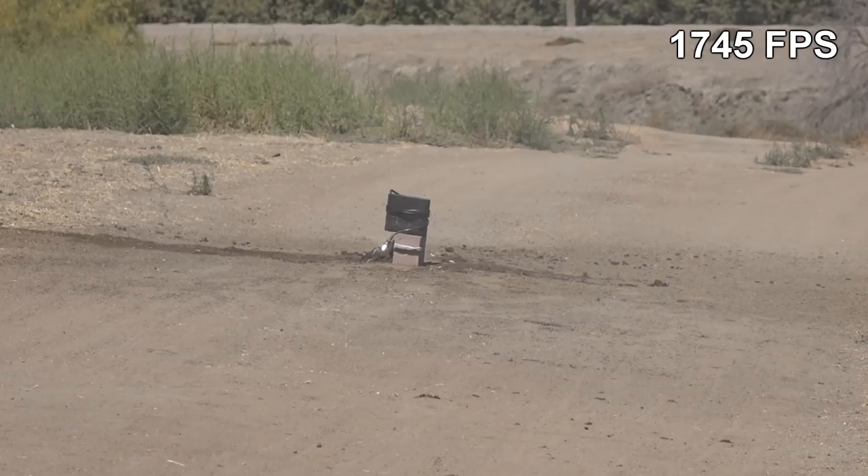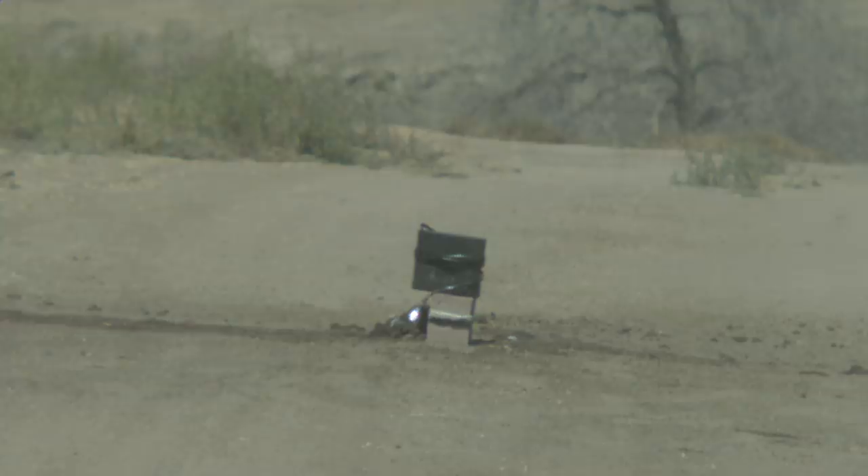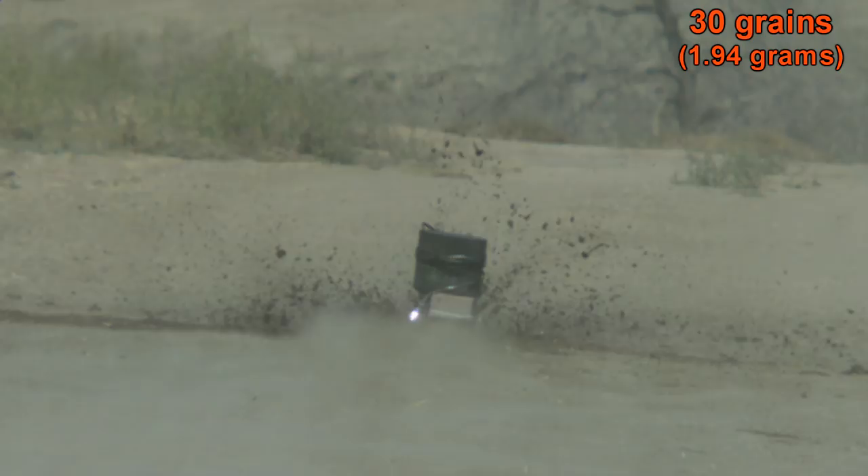Finally, using 30 grains through the rifled choke, we just see a complete mess. The slug is almost completely out of control — I'm surprised he was able to get it that close to the target. Using the rifled choke didn't stabilize the slug at all, and driving it at 1745 feet per second was just way too much for this slug.